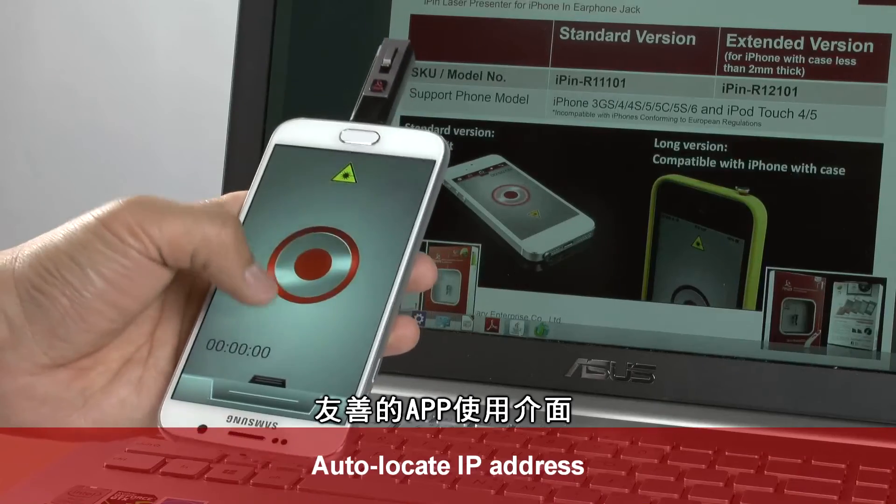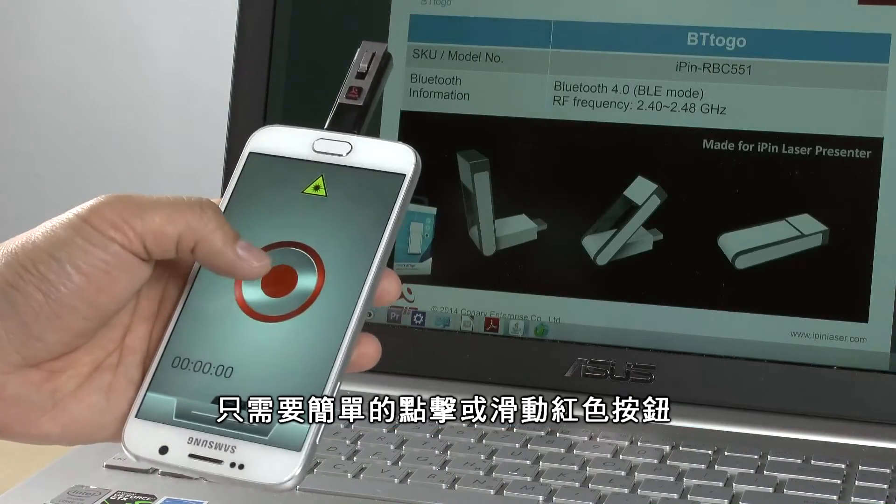A user-friendly app. Just a red button. Simply click and swipe.